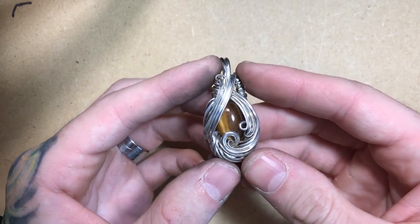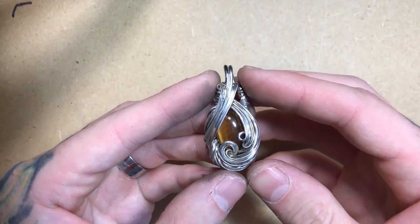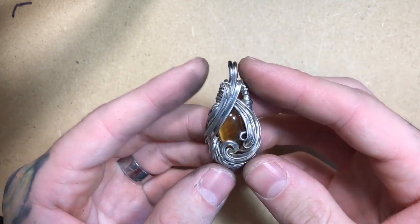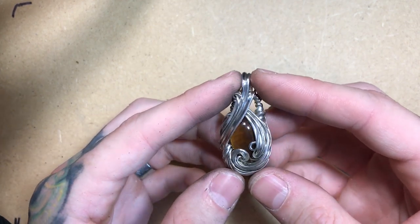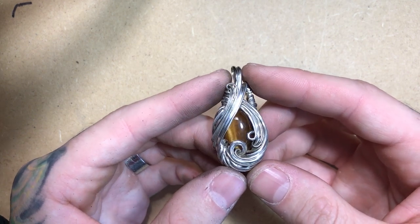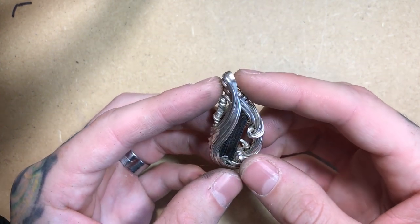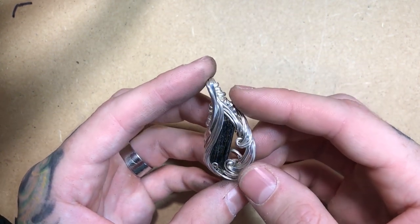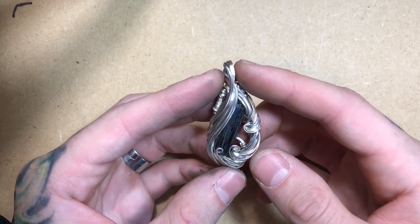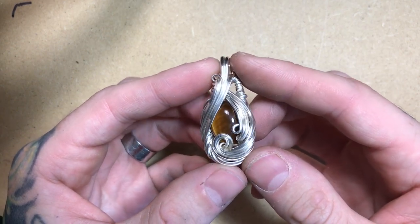Once you've polished the full piece, we're ready to clean off all of the extra polish. The ideal tool for this is a jeweler's ultrasonic. If you don't have one, hot water and a new, unused toothbrush works just as well. Keep in mind that some stones are sensitive to temperature change and should be gradually increased in temperature instead of directly submerged into hot water as you're cleaning.